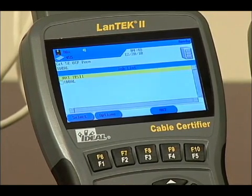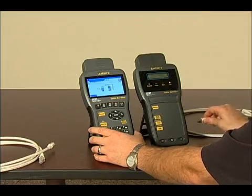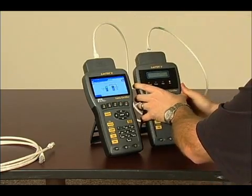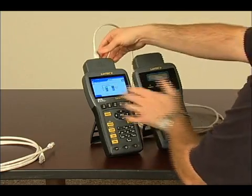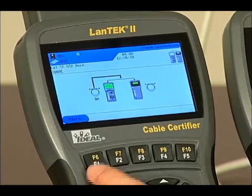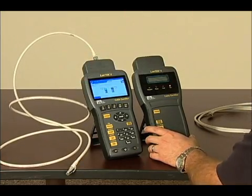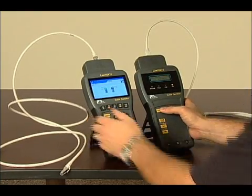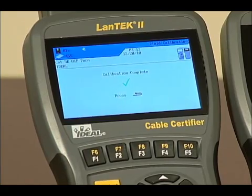Return to the Ready screen, highlight the field calibration icon, and press Enter or F4. Connect the remote handset patch cord between the two units — you can use the provided cords or patch cords matching the installation. Press F1 on the display handset to start the calibration process. Next, disconnect the remote handset patch cord and connect the display handset patch cord, then press F1 again to calibrate. Then disconnect the display handset patch cord from the remote handset and reconnect the remote handset patch cord. Press F1 on the display handset and press Auto Test on the remote handset. This screen will appear when both reference patch cords test good — press Escape and the units are now ready to run tests.